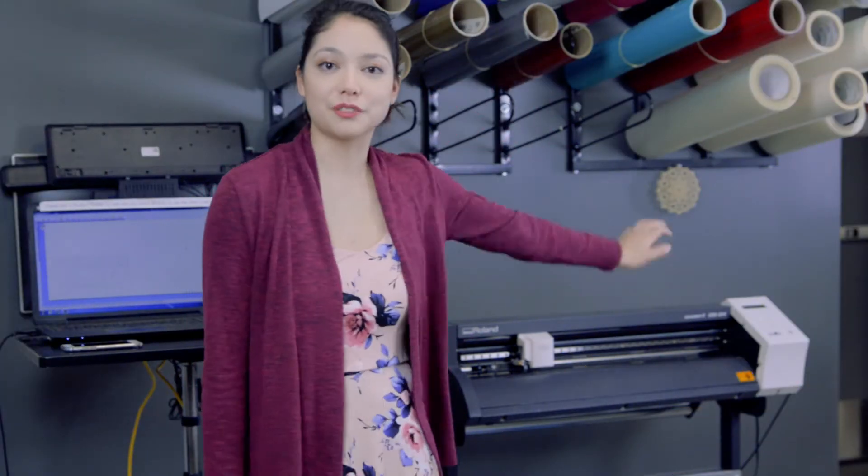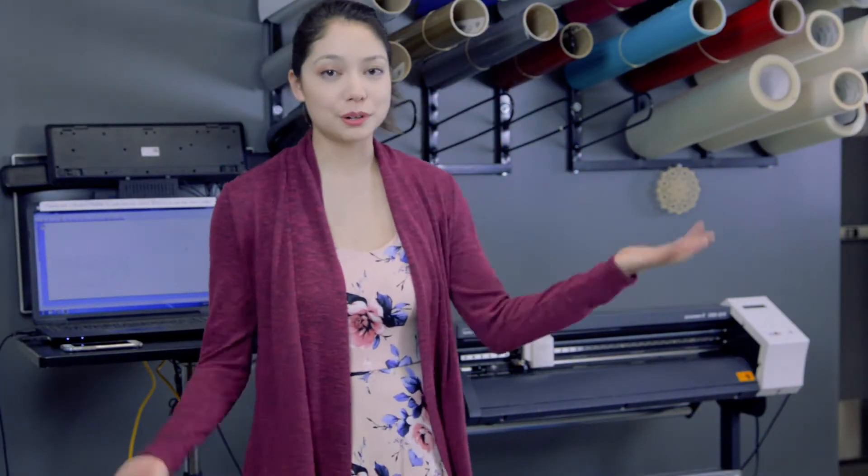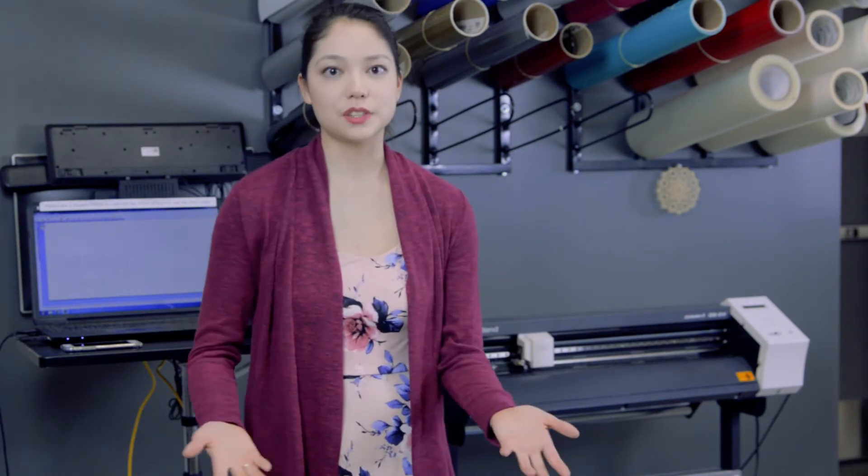Behind me you see all of these different colors of rolls of vinyl, and you can purchase those online — we'll link some below. It's basically a thin sheet of sticky vinyl on sticker back paper. You feed that into a vinyl cutter, and with a tiny little blade, it cuts out whatever shape you tell it to, and you have to pull out the pieces you don't want. And then you have the sticker that you do want.